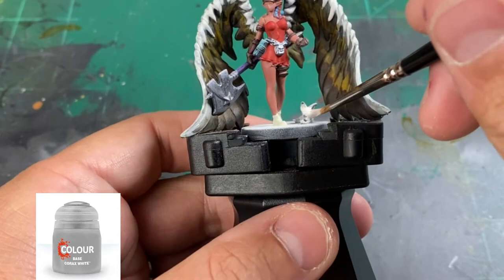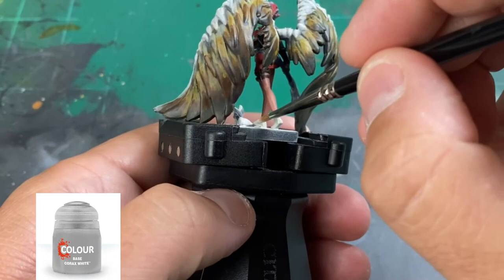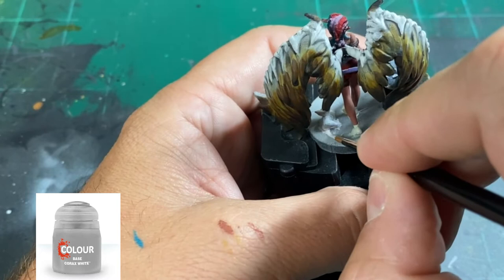For the raccoon cat, rat cat, or whatever it is, we're going to do a base coat of Corax White. This is optional because we're going to hit it with some black, but just use Corax White on it. Don't forget the tail as well — it's super hard to see and I almost missed it.